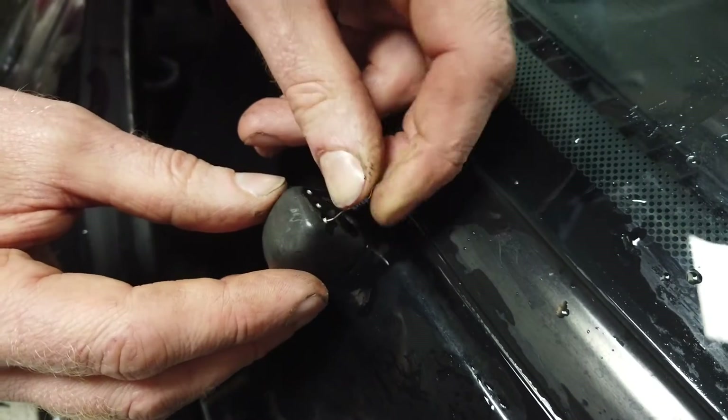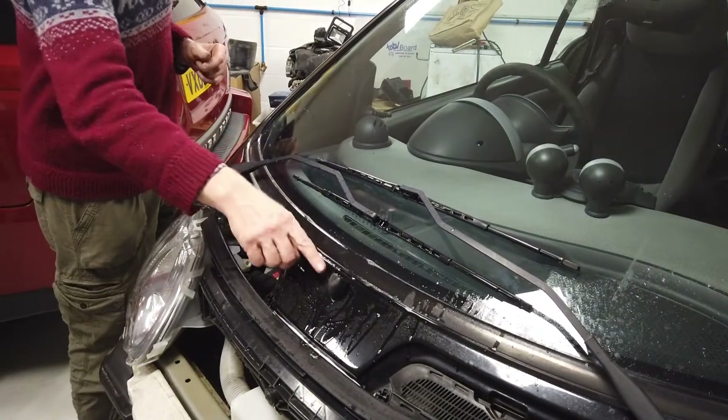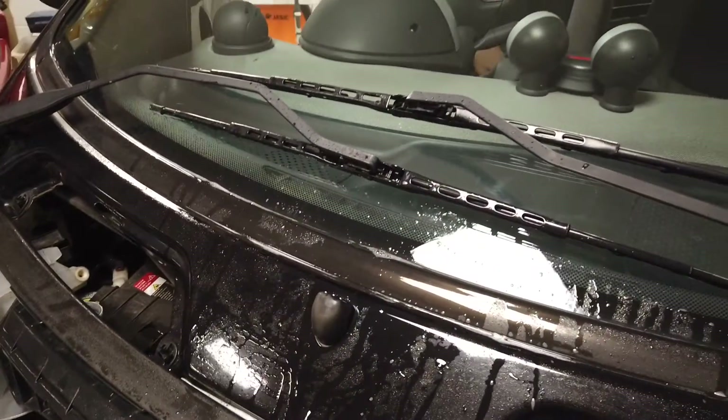This car had been stood for a while. We've given it a good clean — took two or three goes — but we've now got a much better jet.